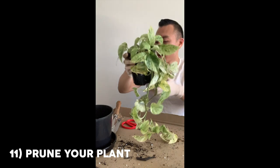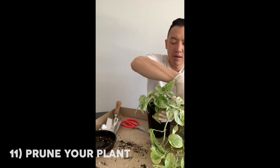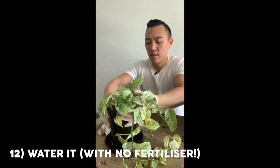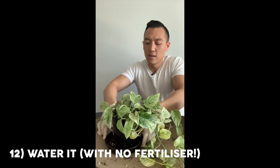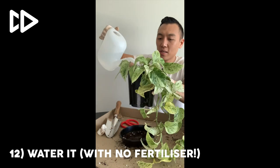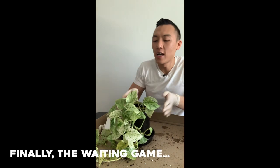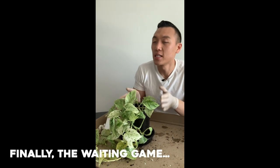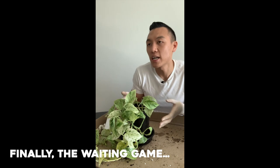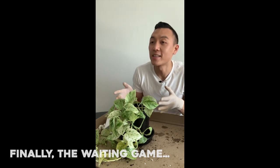Now that we've treated that, I'm going to put a tray underneath it and water it sparingly. Do not fertilize. Now it's the waiting game. I do think this is going to be successful because I did see a lot of healthy roots — I stopped it quite early. But remember, if you do see root rot, treat it as soon as possible.